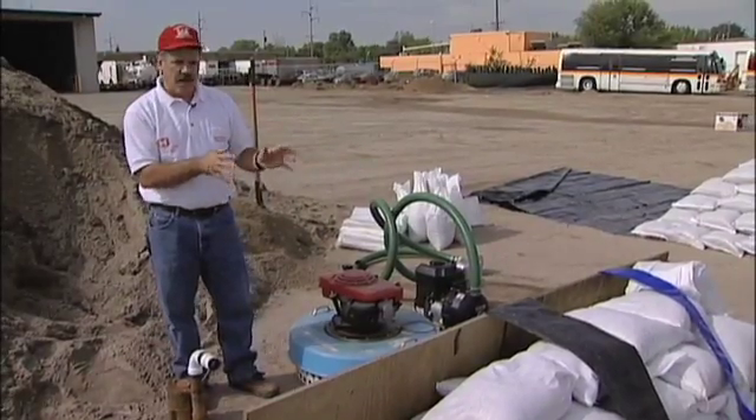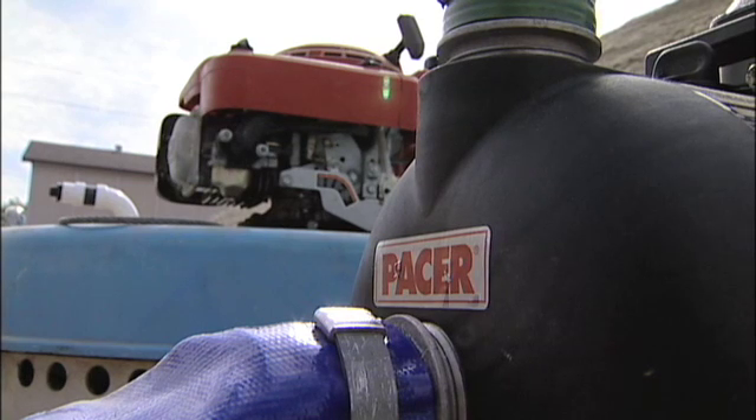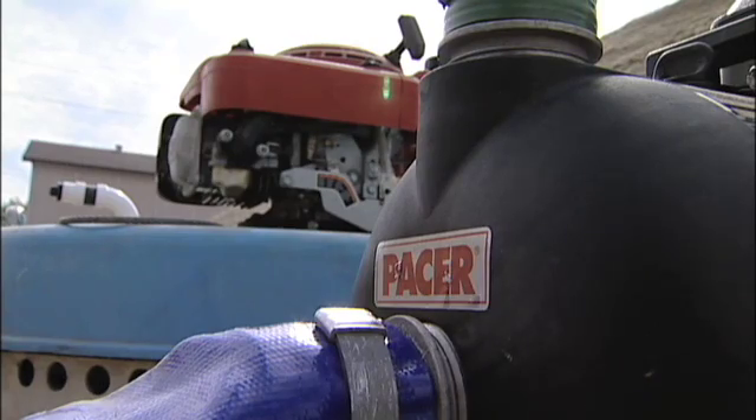The type of levee you have, where it is, and how well it works will dictate how much pumping you need in order to keep up with the water. You just have to gauge it on how much water's there and how much you can live with, because you're going to have to live with some ponding. You just kind of have to figure it out on the fly.